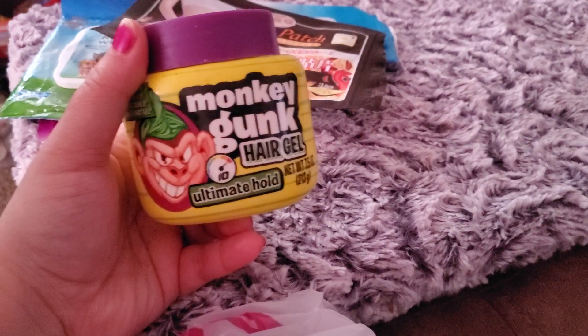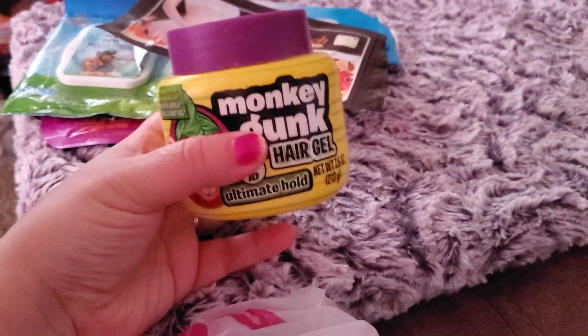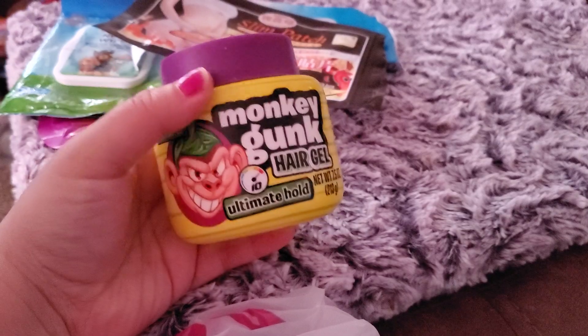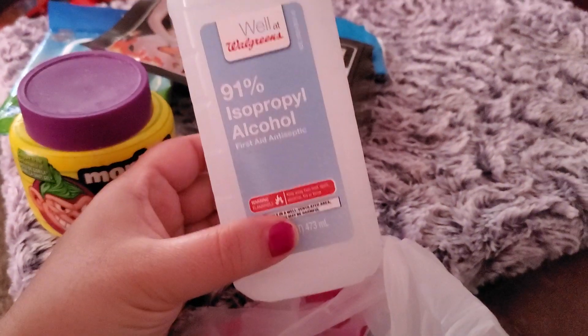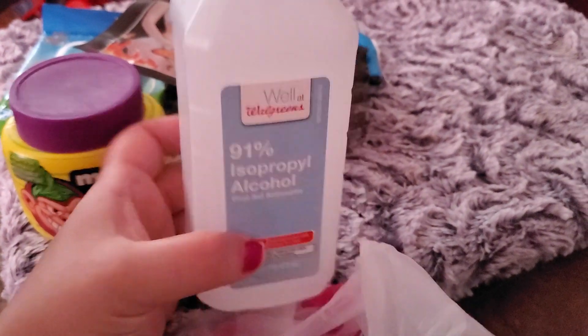The husband went through some Monkey Gunk hair gel, ultimate hold. He really, really likes this stuff and it smells amazing. I get that from the Dollar Tree.